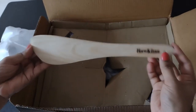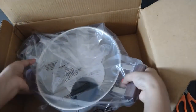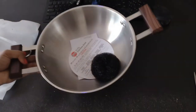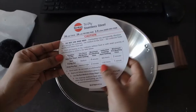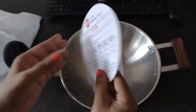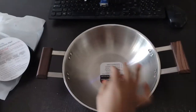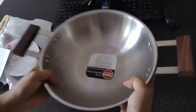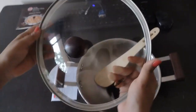Inside the box, we have the instruction manual first. Here is the lid — we'll open it later. This is a wooden spatula; the quality looks good. Here comes the kadai itself. There is also a plastic scrubber, a caution note to read before using, and a guarantee card.